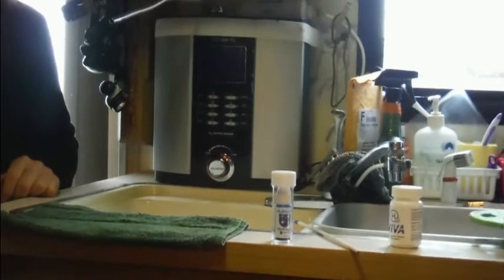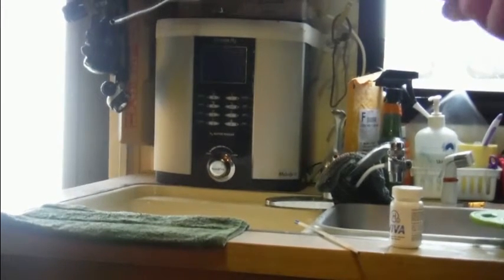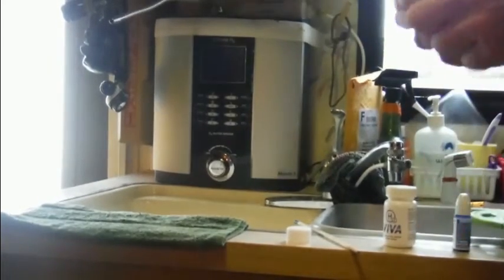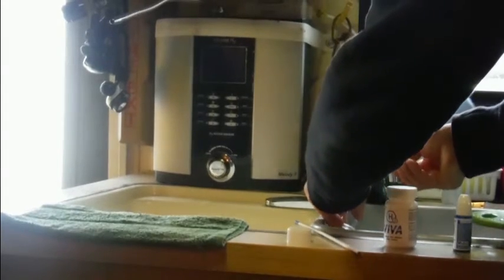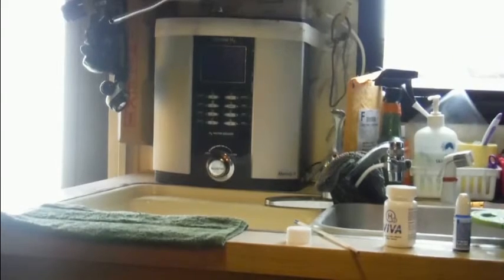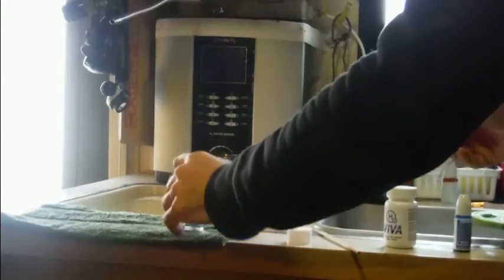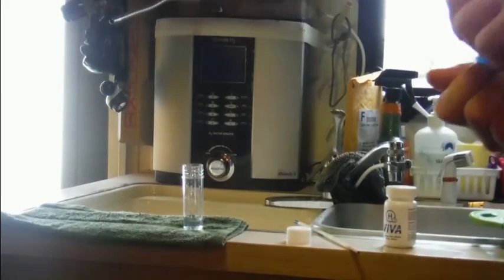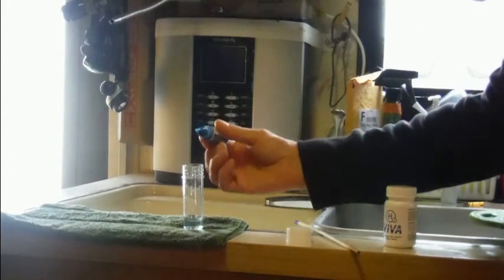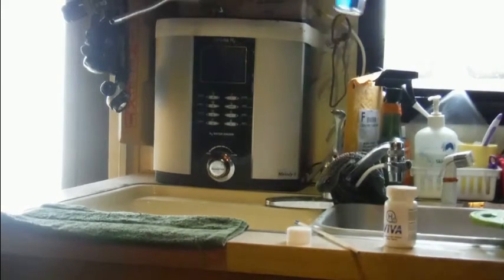Hi everybody, this is Adam Garner. I'm going to be doing some water testing for hydrogen content in drinking water. We're going to use these H2 blue drops, which test the concentration of hydrogen in drinking water by turning the water blue when there isn't any hydrogen — so it's an inverse relationship. I'm going to start with some tap water, which I'm sure doesn't have any hydrogen in it. I'll put one drop in and you can observe that the water turned blue immediately.